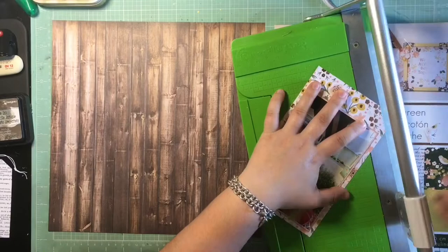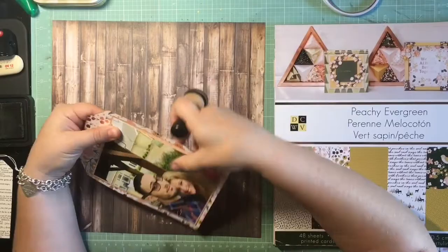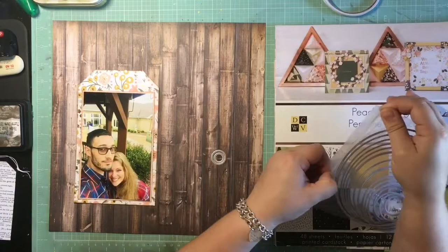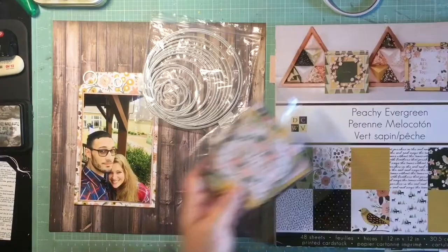That woodgrain paper is from Michaels — it's just a Recollections brand paper. The rest is from Peachy Keen, from Die Cuts With a View. My intentions were to ink everything on this page with that Ranger Distress Ink in the Frayed Burlap color.